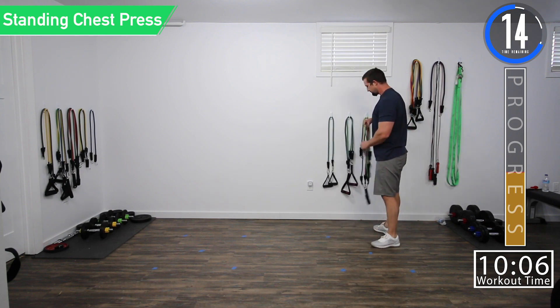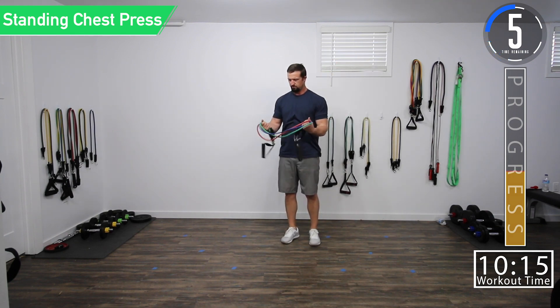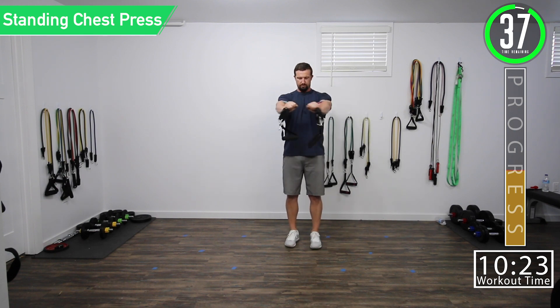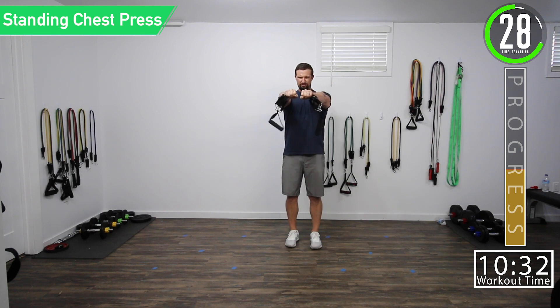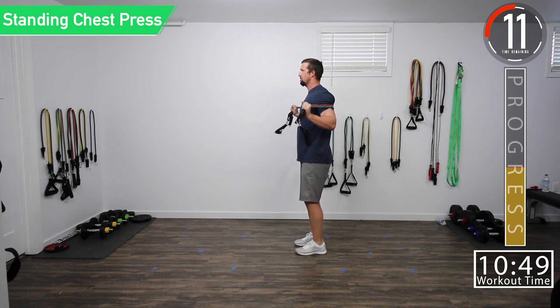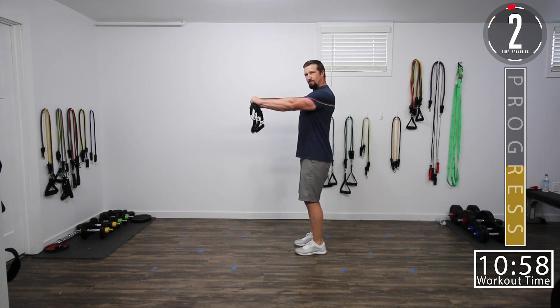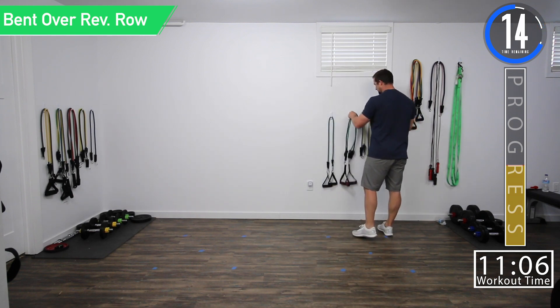Last set right here. Going back into chest press. Press — chest press, here we go. Let's push it. Get that squeeze. Maintain that nice straight back. Couple seconds left — we've got five seconds left. Squeeze it, one more rep. Getting that chest pumped up. Going back to reverse rows, last set right here — push yourself on these.